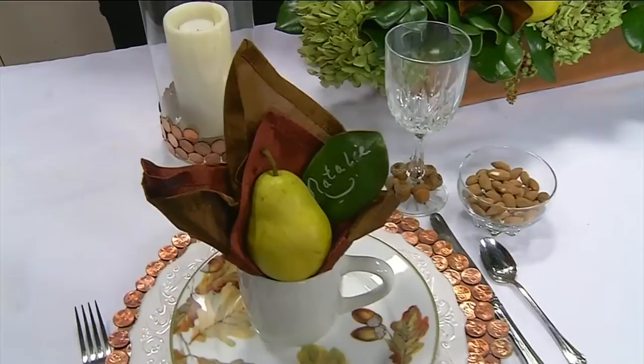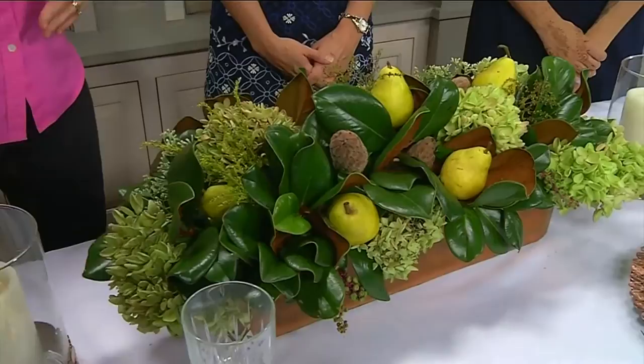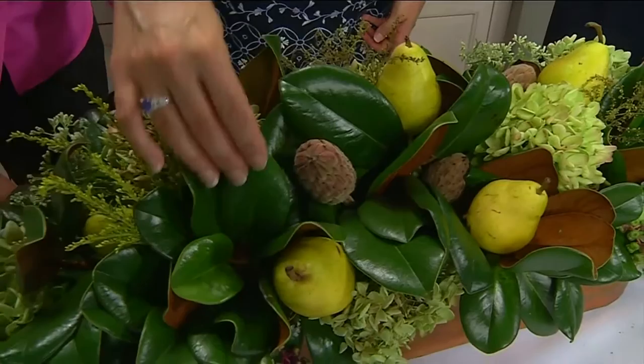The centerpiece uses all fresh ingredients — it's from my yard except for the pears, and those are real too. I wanted to repeat the copper theme from the place setting, and the backs of the magnolia leaves are a coppery color, so I filled this whole copper container with oasis, which is what you use for fresh flowers.